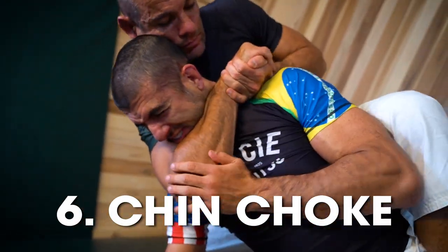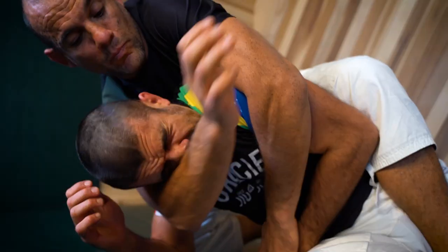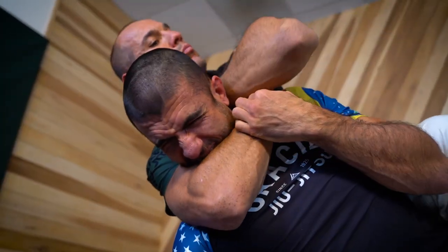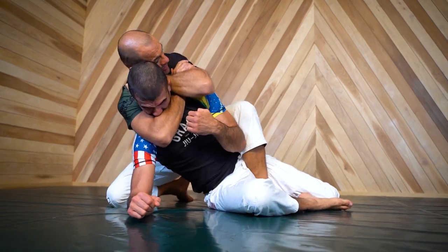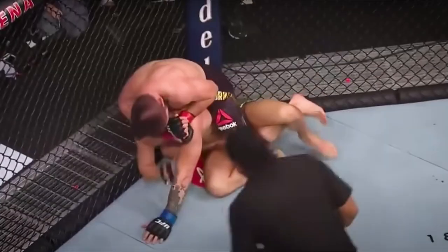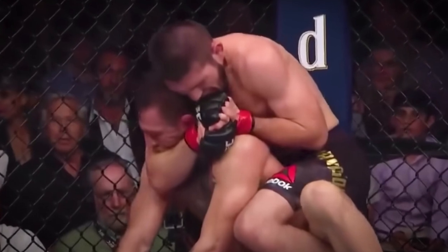Number six: the chin choke. When there's nothing you can do to get under the chin, you can always choke the chin itself. Most people don't know this, but when the rear naked choke is perfectly applied on the chin, it actually pushes your opponent's jaw into their neck, triggering the same vascular occlusion that occurs in regular chokes. Conor McGregor learned this the hard way when he was choked on his chin by Khabib Nurmagomedov at UFC 229.